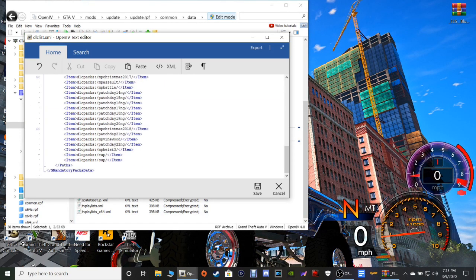It's going to bring up this window. You're going to scroll all the way to the bottom and click at the end of the last line — put your cursor at the end of the last line. Then click Enter one time on your keyboard, then hit Ctrl+V. And there's your DLC pack guys — it's in. Once you've got that, go ahead and click Save.